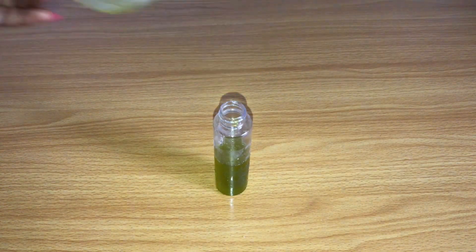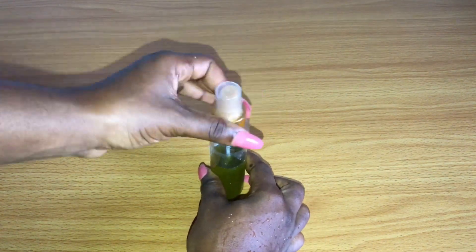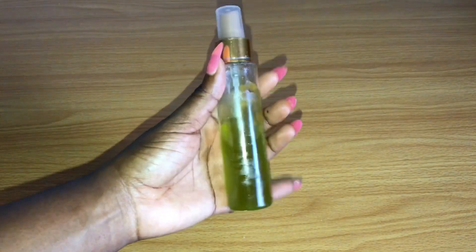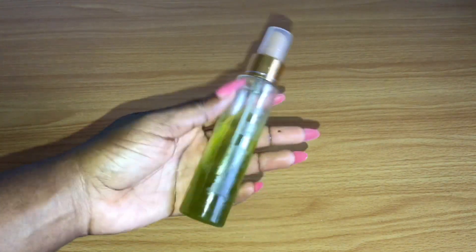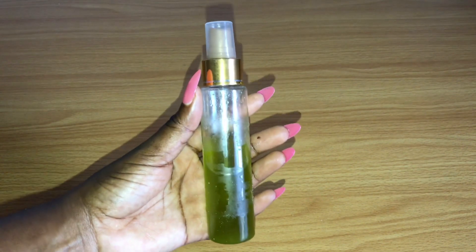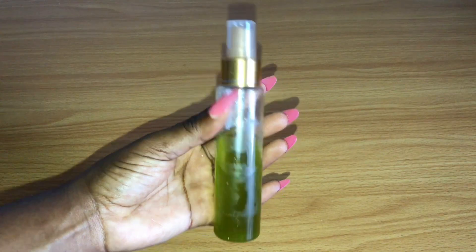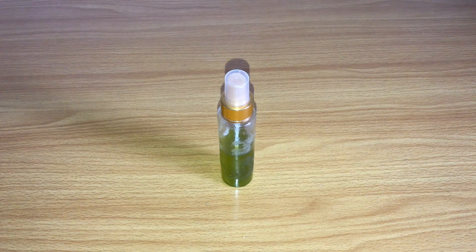My oil is finally ready! Please comment down below if you would like to give this a try, and when you do, come back and let us know your results. This is the color of my oil — it still smelled sweet — and I proceeded to use it on my hair and scalp. That's it for this video, guys. Thank you so much for watching. Please don't forget to give this video a thumbs up, hit that subscribe button and the bell if you're new to the channel. I'll see everyone in my next video — bye!